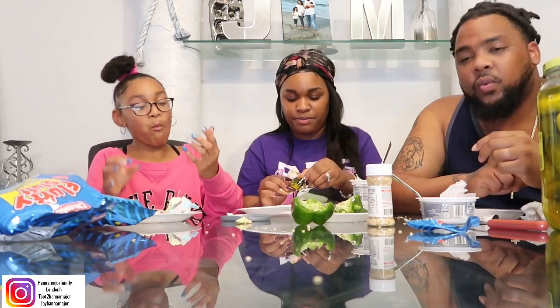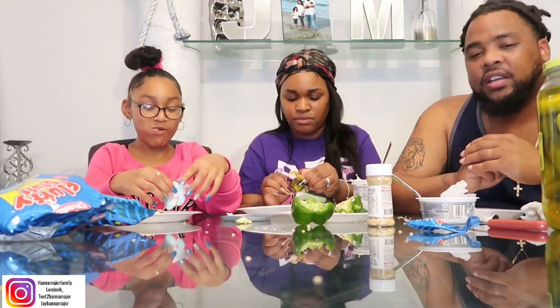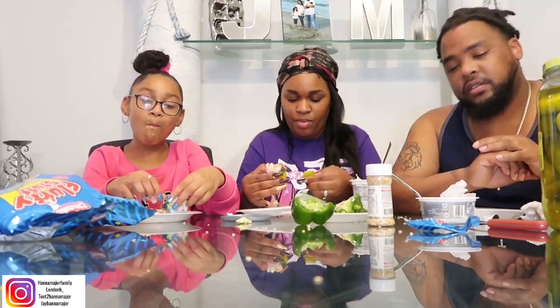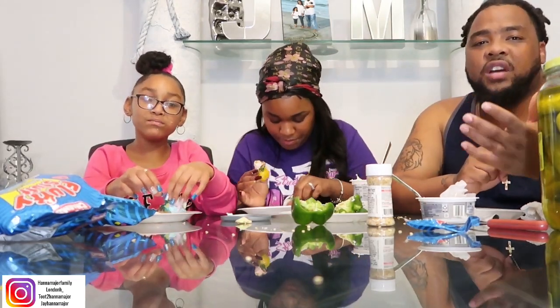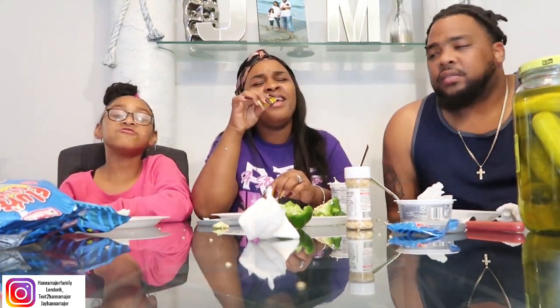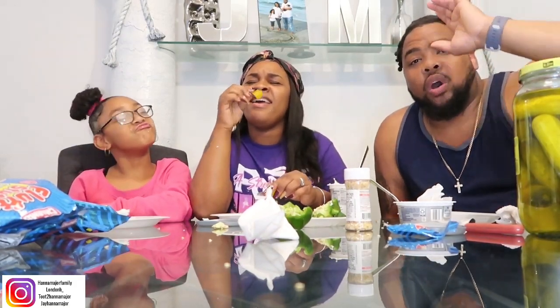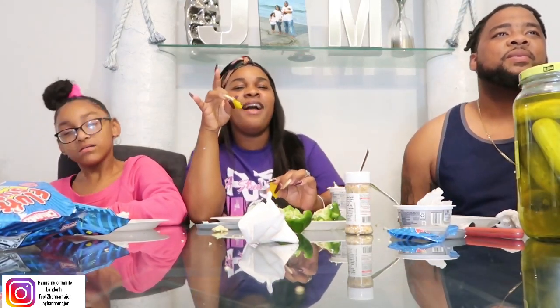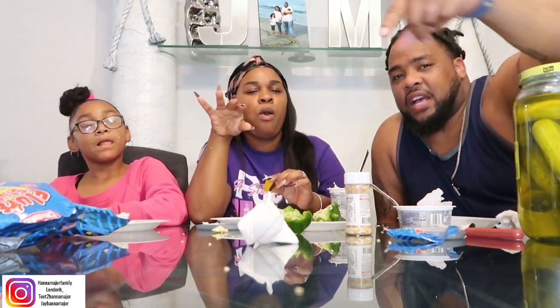Okay you guys, well that was the snacks. You guys should most definitely go ahead and try these snacks — they are good! Comment down below once you've tried these snacks and let us know. This has been a wonderful video. We thank y'all for watching. With that being said, you guys, we love you.